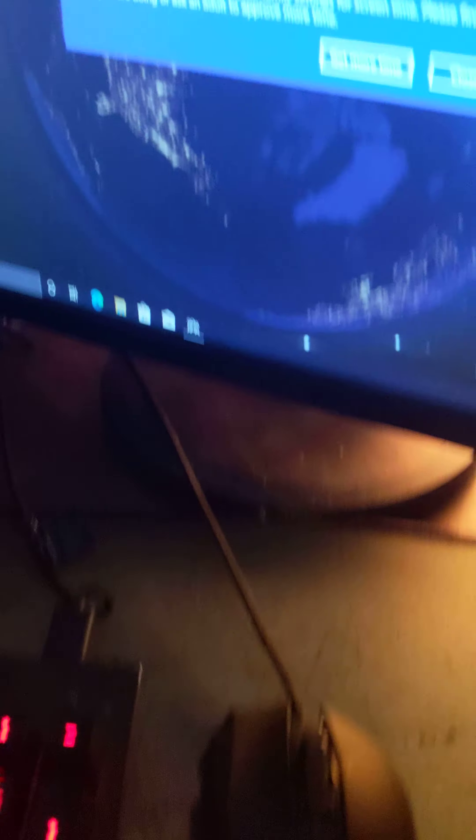Let me just check if this is... okay, it is loading. Here we go.